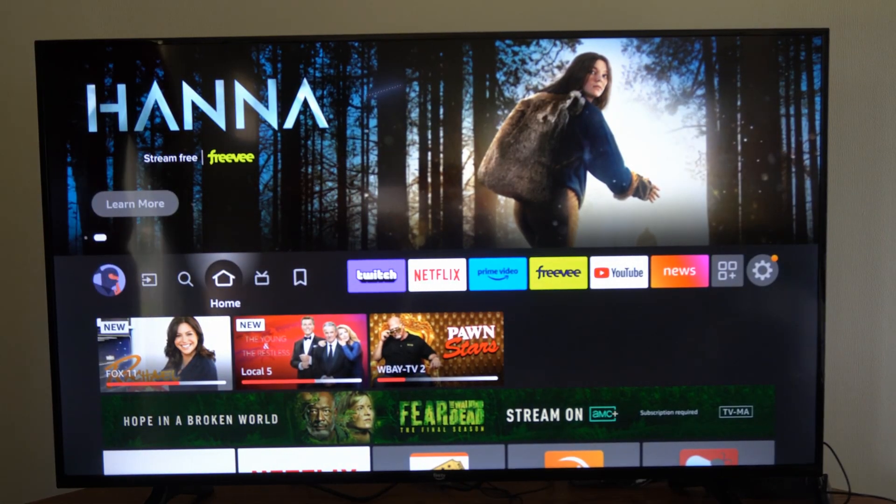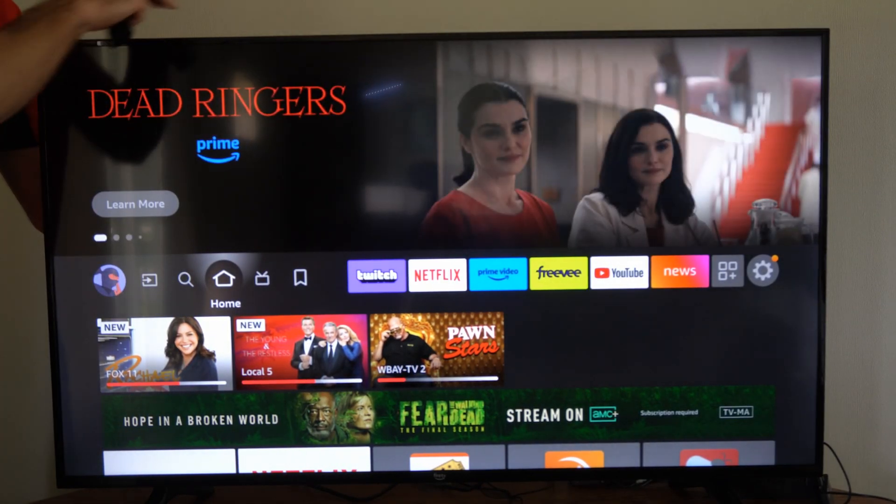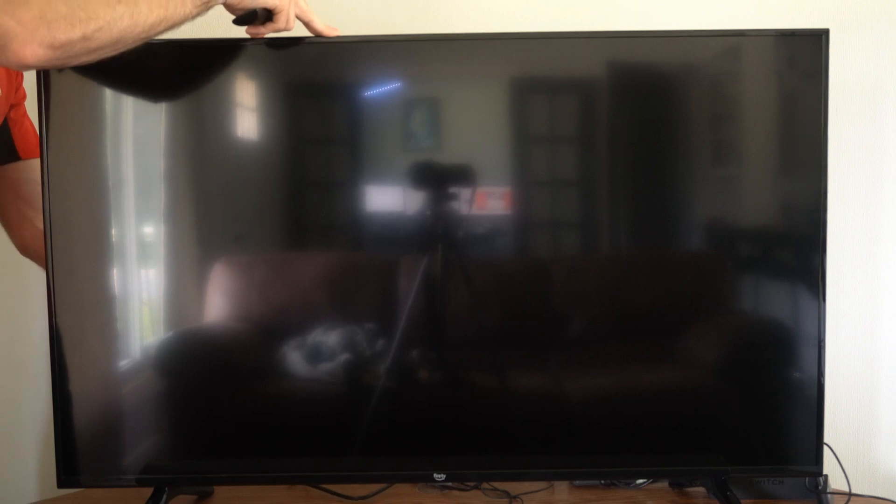To re-pair to your TV, go to the back of your Fire Stick over your TV and unplug it from the wall outlet. Let it be unplugged for about five seconds and then plug it back in.